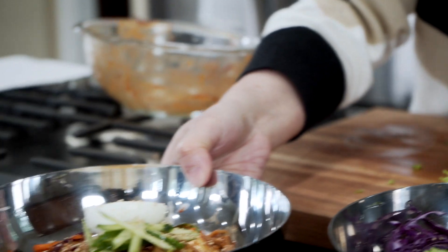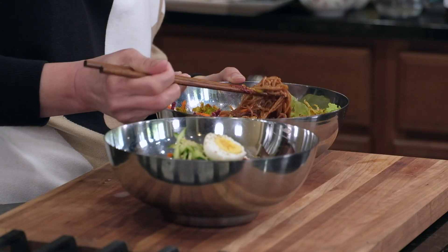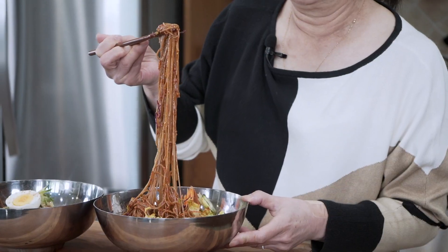Hello guys, welcome to Korean 밥상. The weather's getting warm out there so we'll be making bibimgooksu, a corn noodle dish that's served with sweet and tangy gochujang sauce. It's highly popular as a quick light meal and it's an absolute summer favorite of mine. Let's get started.